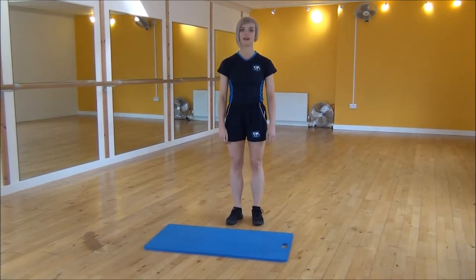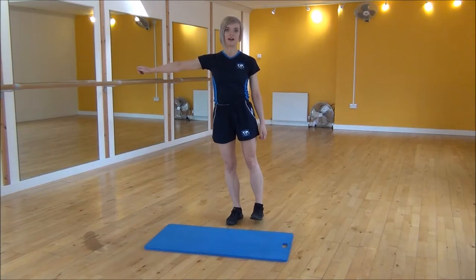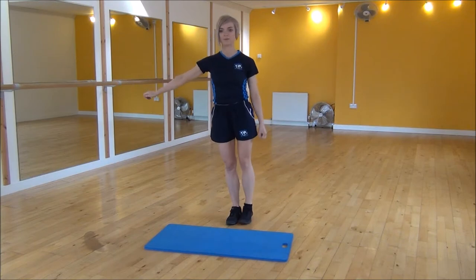So what you're going to do is you're going to be taking your weight onto one foot, bringing your arm out, and from there you're going to flex your foot and then lift up to the side, bringing the arm up at the same time and then controlling it back down.